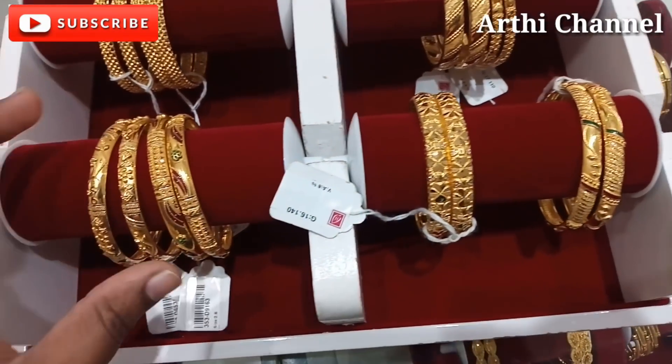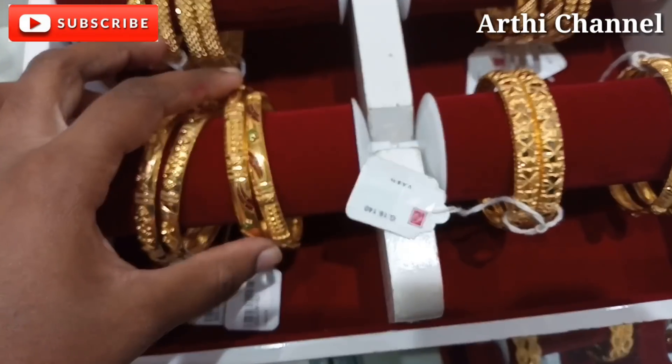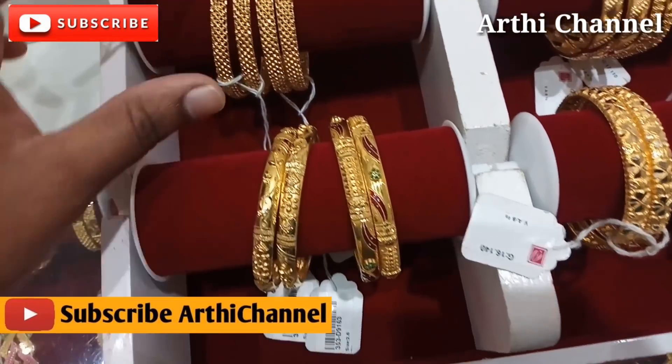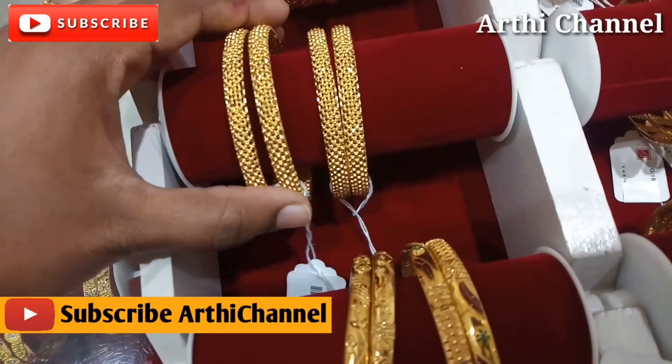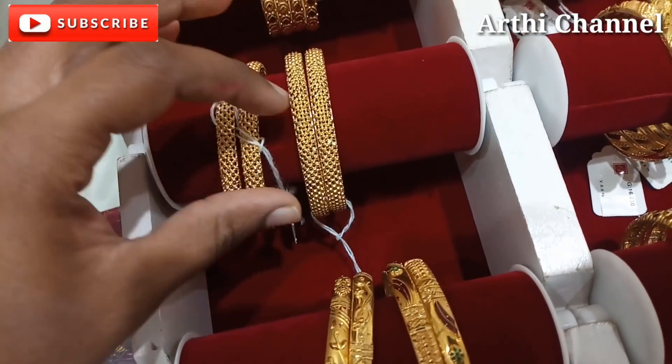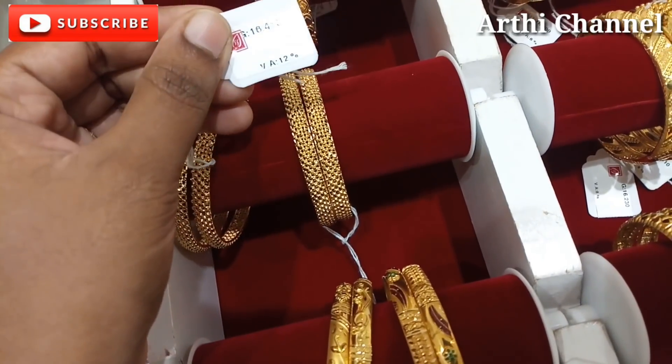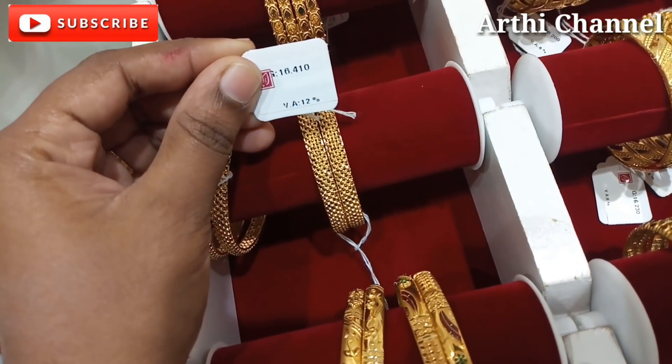It is 16 grams. It is 12 grams. It is made from this tray. It has a family design. It is 16 grams. It is 8% wastage. It is also 13 grams.